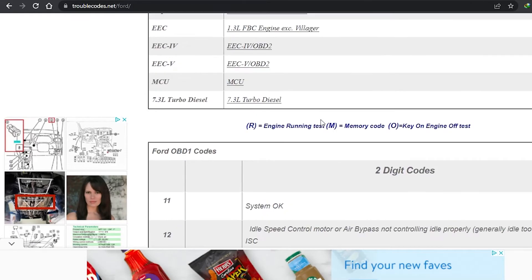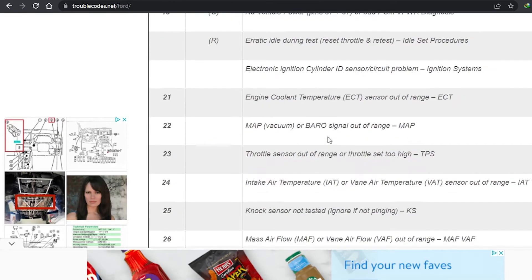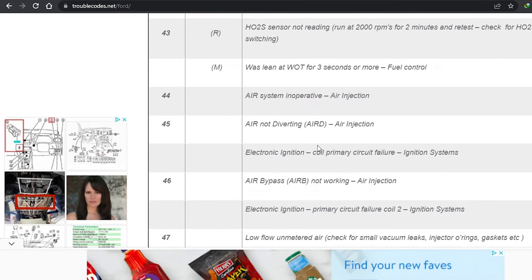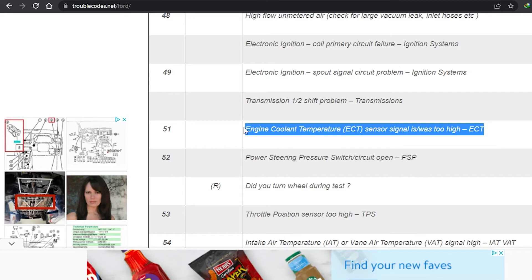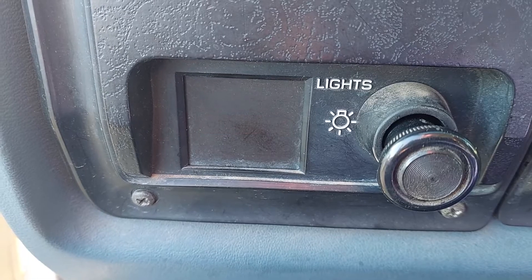For example, a code 17 means throttle stop set too low idle. You research that code and try to troubleshoot the issue. For my code 51: engine coolant ECT sensor signal was too high — an ECT problem. This could be the issue — this is why my car is dying all of a sudden. I have the check engine light, and the engine coolant temperature sensor could be the culprit.